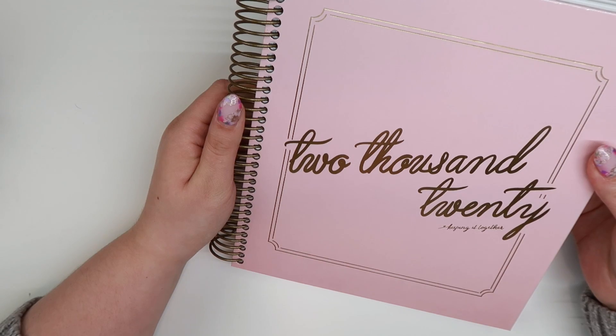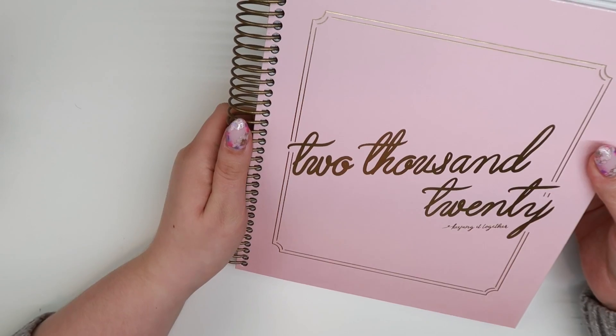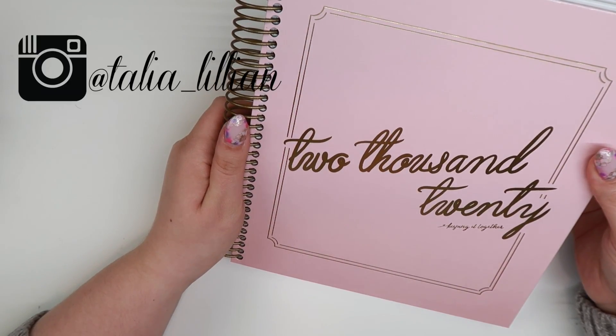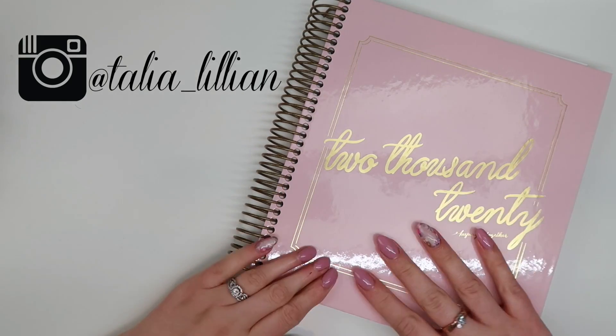I wanted to give you guys another option for something to use, especially because I know I feature a ton of Happy Planner stuff lately on my channel, but I do still have a place in my heart for the Kit Life planner. So I wanted to share the 2020 version with you guys. Make sure you're following me on Instagram, and I will see you guys in the next video — bye!